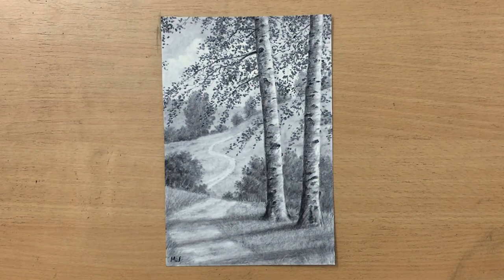Hello, welcome to my channel. Today I'm going to do a charcoal drawing of these birch trees in the wind on a summer day. Let's have a look.